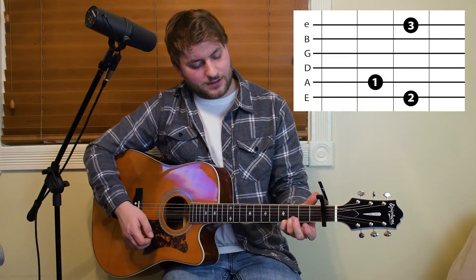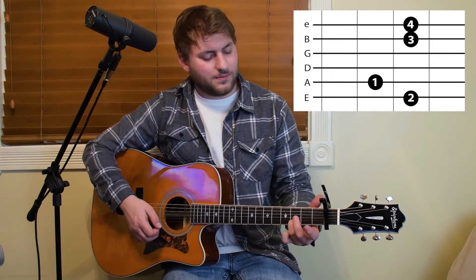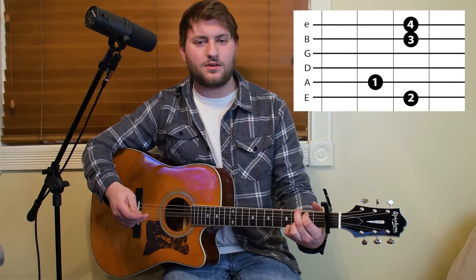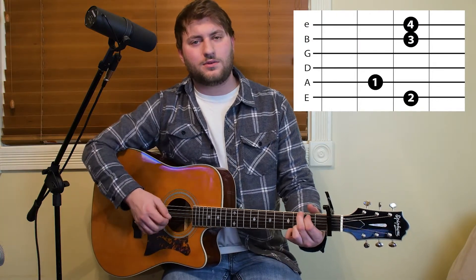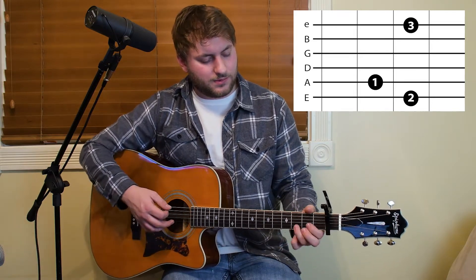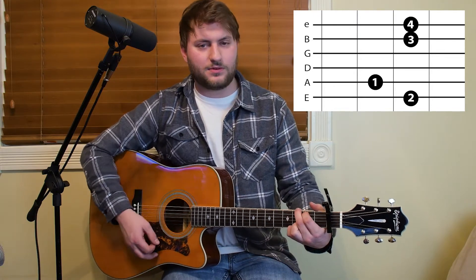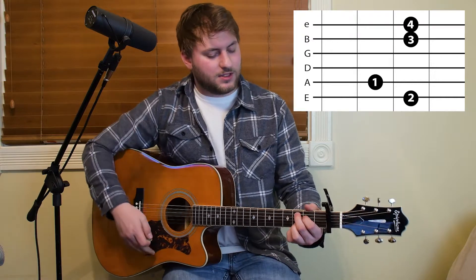It's gonna be G. I preferably like to add my ring finger to the third fret on the B string — it gives it that tone. You'll see it carries over to the other chords I play. If we were playing it how a lot of other people play, you'd just be playing like that, but I prefer this because it gives it more body.